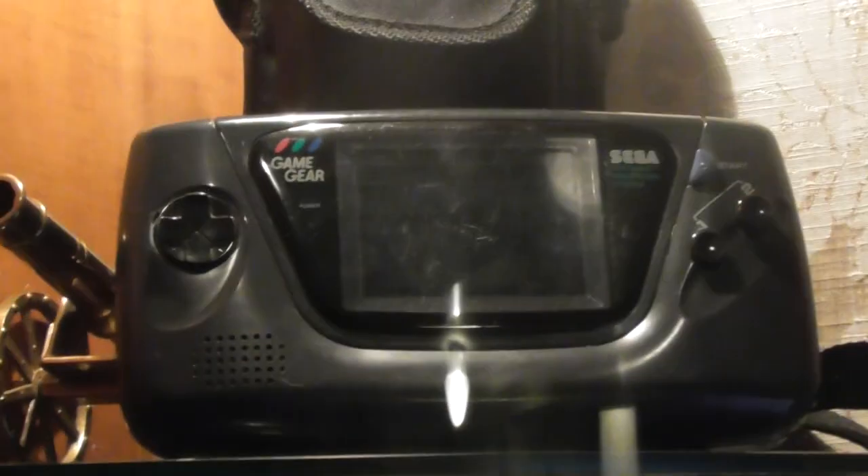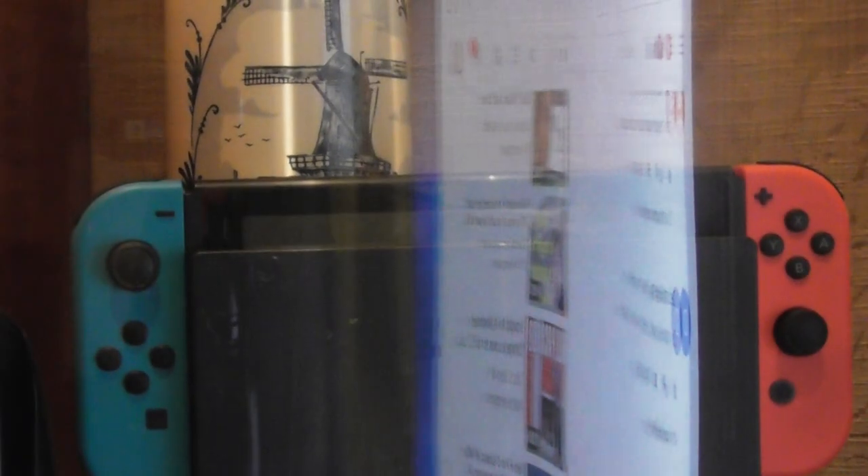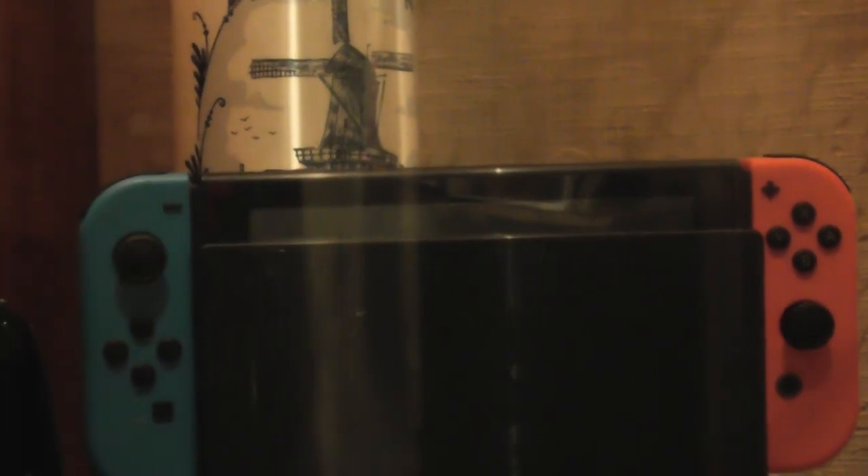And on the other side we have the Sega Game Gear — one is in the back and one is in front. My Nintendo Switch of course, and under there two times the Atari Lynx.